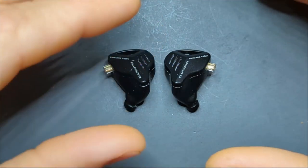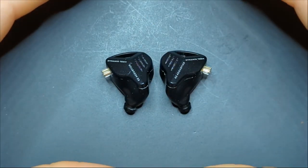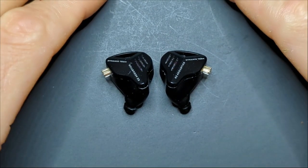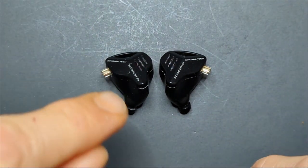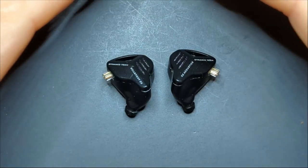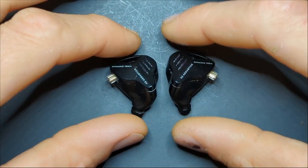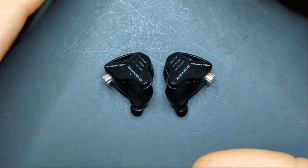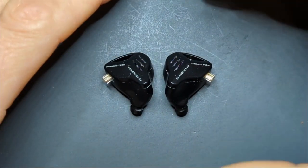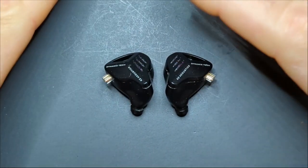That's the only major flaw I found. Other than that, everything is great — snare hits, vocals, everything has a very natural replay. Very good, realistic, and dynamic. The punch, the slam, the note weight, the texture of these IEMs is almost perfect. The only thing I wish is that they had just a little more resolution. They sound very smooth for the most part — except that upper or lower treble area — but they're well balanced.